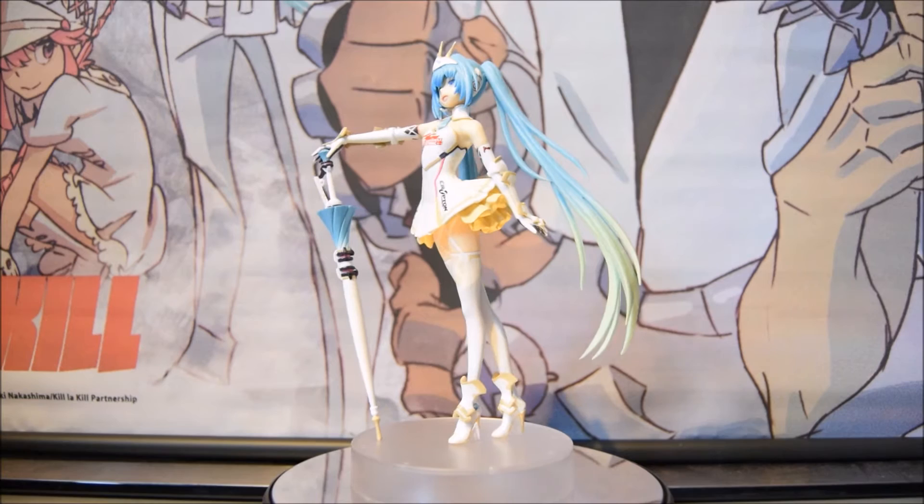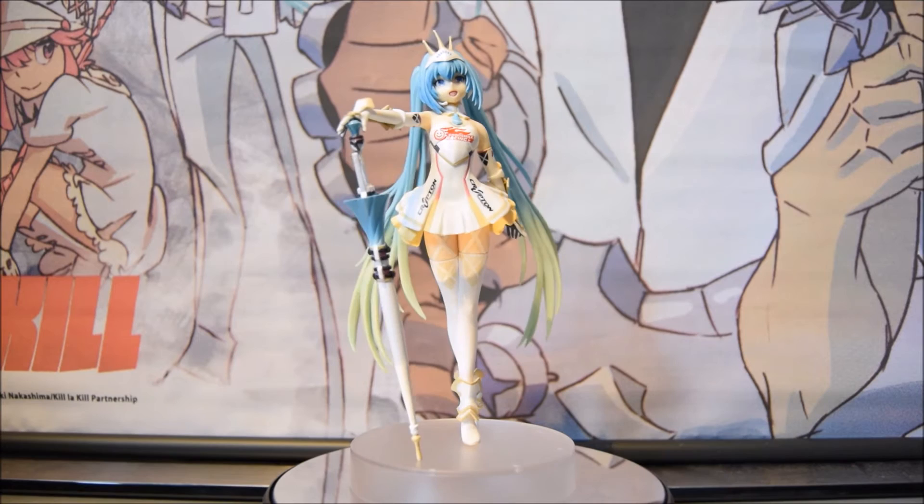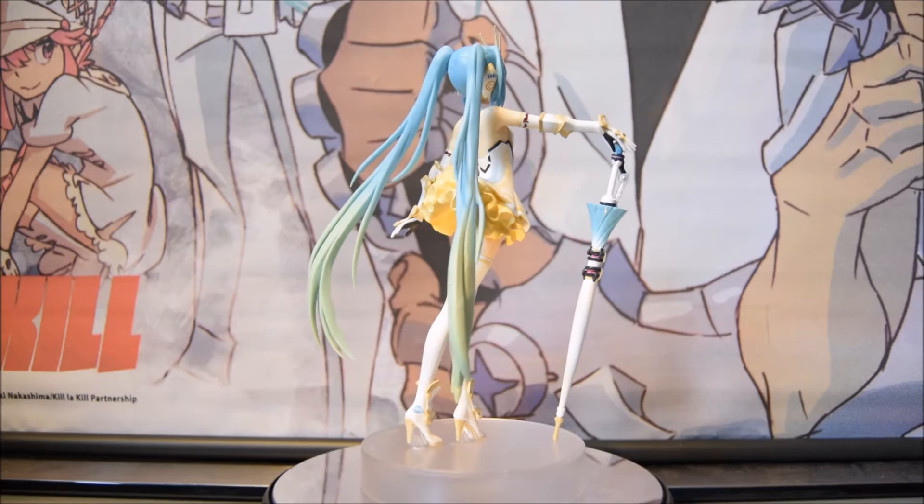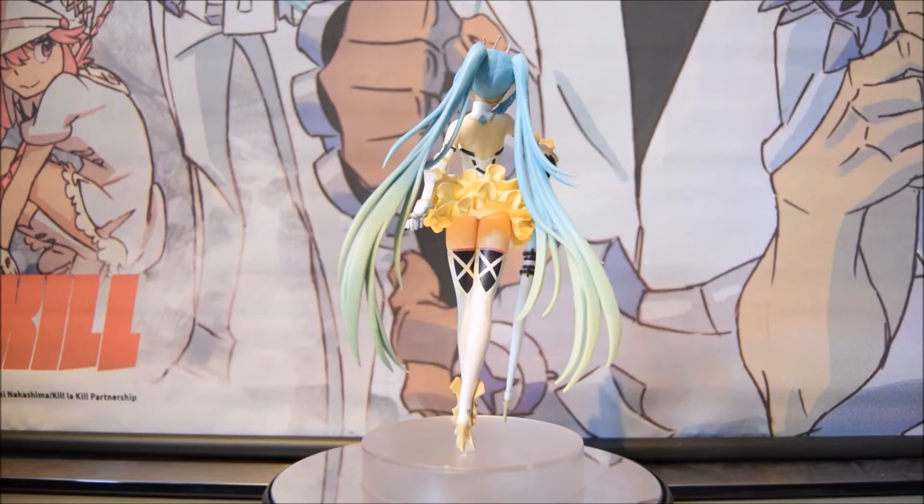The only thing I'd flag is the umbrella — or 'soul' if you want to quote Lance — that she's holding. It does have a tricky way of getting into her hand and staying there. But once you figure out where to position it and get the fixings right, it's not a problem whatsoever. So this figurine is essentially problem-free.